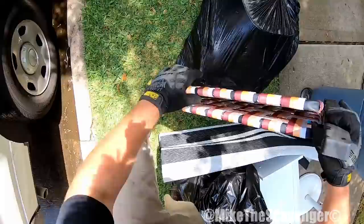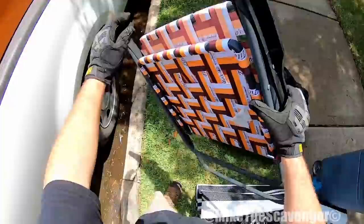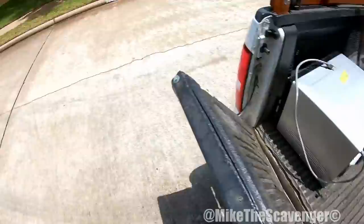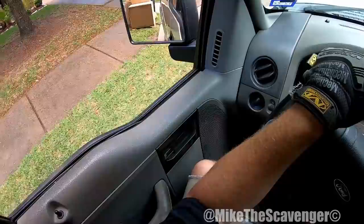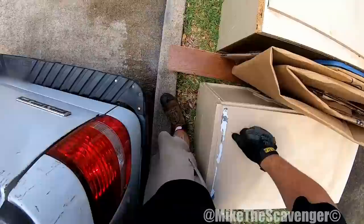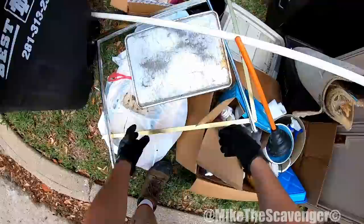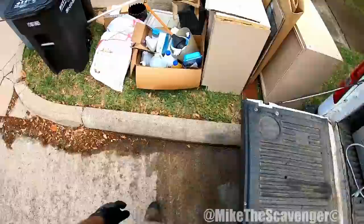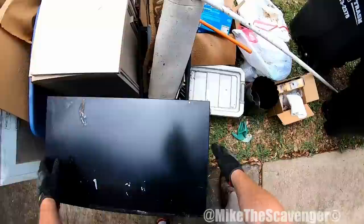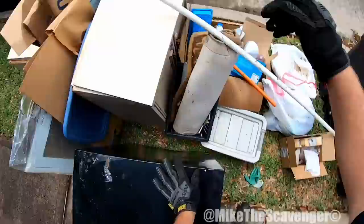Look at that chair — that's a cool chair, that's a Tito's Vodka folding chair. That's pretty nifty. I like that. Definitely could probably sell that if mama won't let me keep it. Looks like there may have been a little filing cabinet back here in this trash.